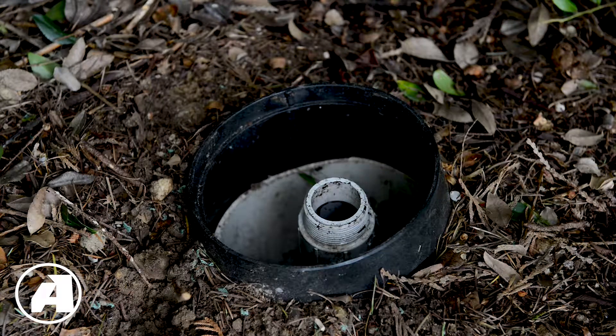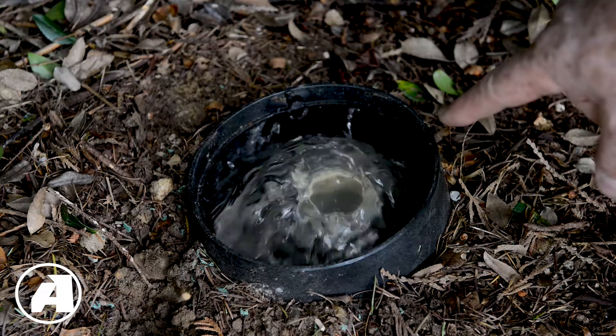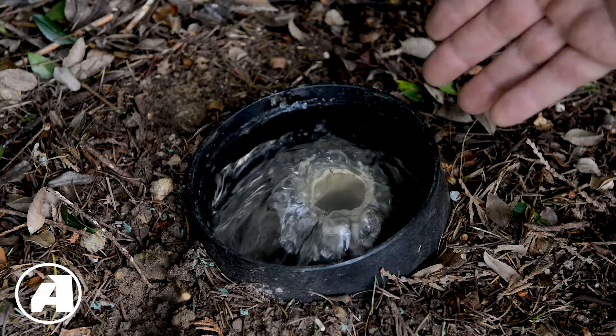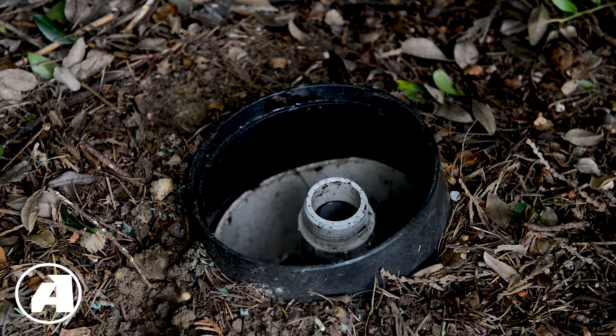It may take a minute or two for the effluent to get to the lateral, depending on how far away the pump is. You can see the small bits coming out of the liquid here. You want to flush the lateral until it's relatively clean. And that's about as good as it gets with a standard pressure distribution septic system. Once you're done flushing your drain field laterals, be sure to put the end caps back on the pipes and place the cover back on top of the end of the lateral. Thanks for watching.